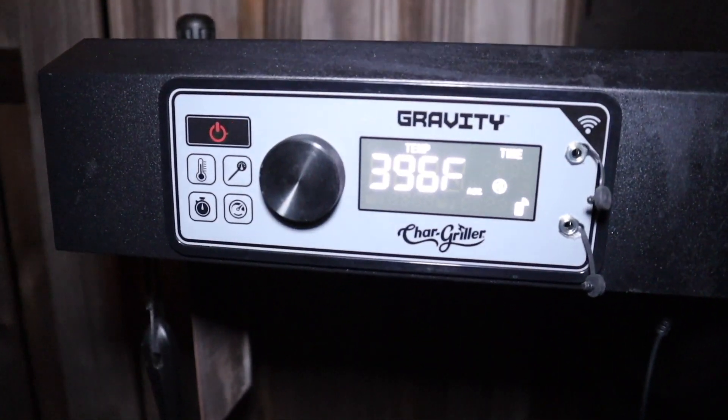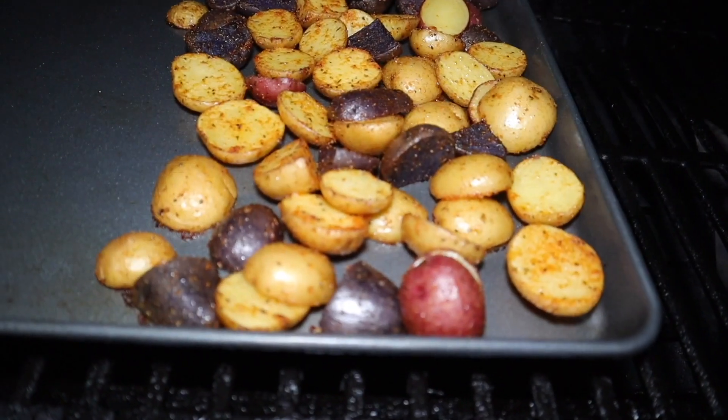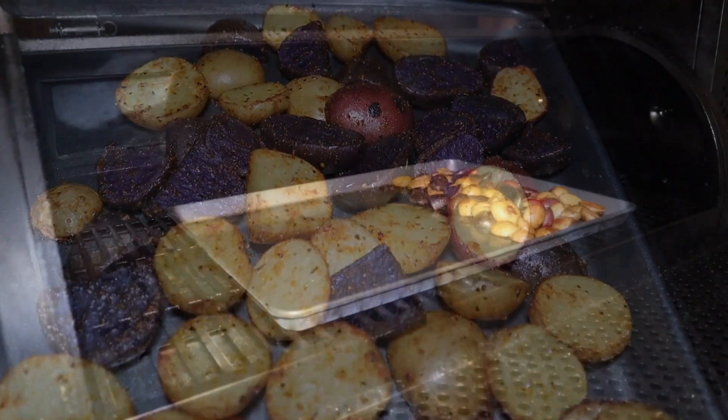Our timer is going off letting us know the potatoes are done. This is what they look like after about 20 minutes. Be sure to use a spatula to give them a quick turn.